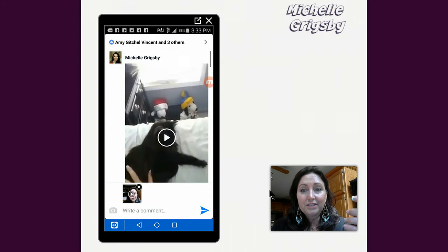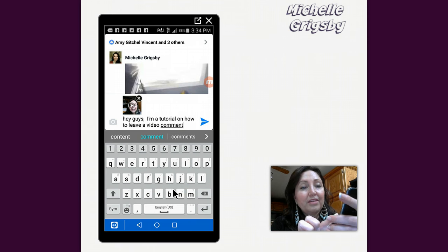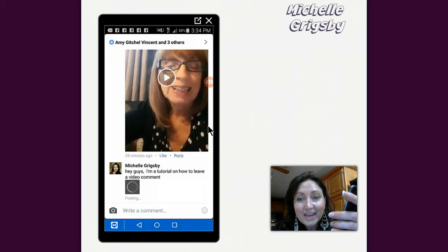So if I didn't like it, I could have started over and discarded it completely. And now as you can see, it's here as a video, but I'm also going to type a comment too — hey guys, I'm doing a tutorial on how to leave a video comment. And then I'm going to tap on this button right there.